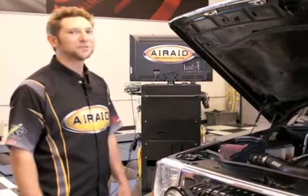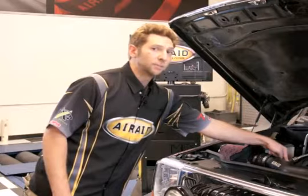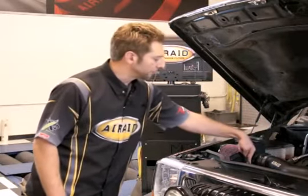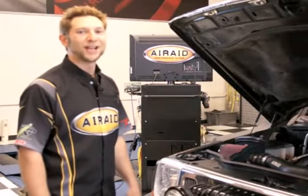Our installation is almost complete. You just want to double check all your hose clamps and couplers, reinstall that factory temperature sensor, reinstall the factory breather line, and reinstall your beauty cover. Now let's hear how this baby sounds.